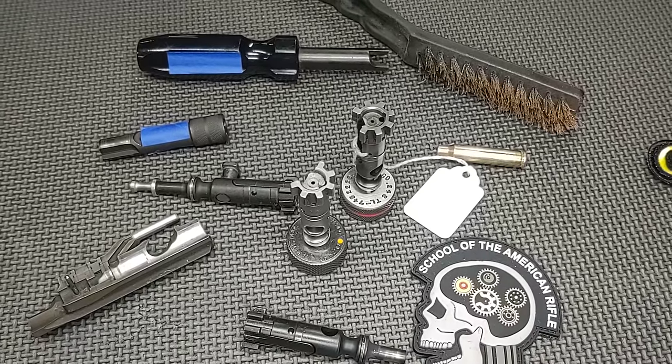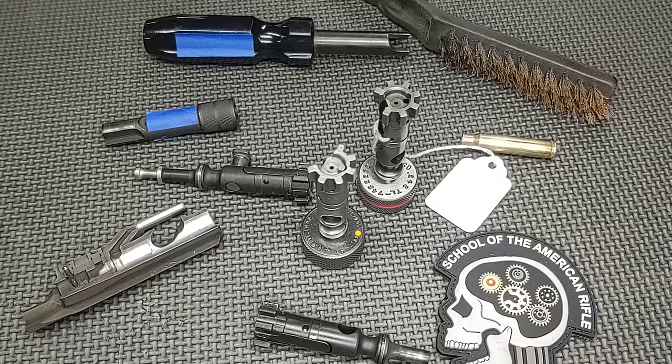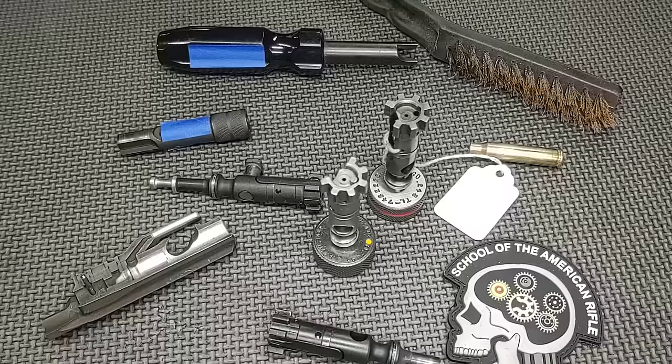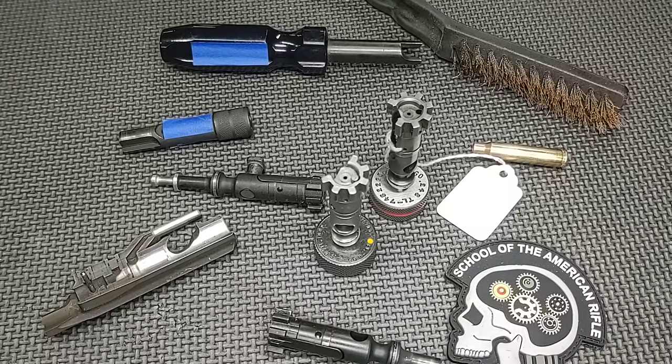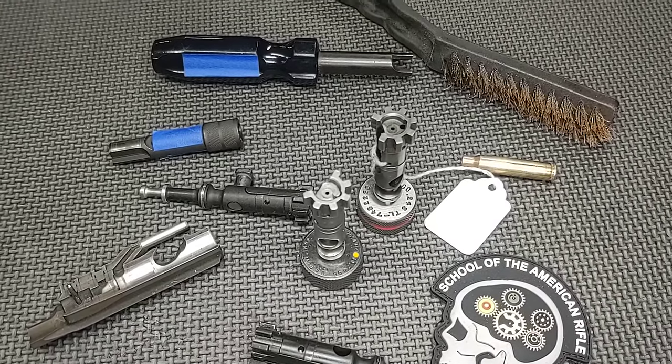Hello and thanks for joining School of the American Rifle. Today's video is about bolt carrier cleaning and scraping tools — probably one of the products I don't talk much about publicly, but I try to tell students to exercise caution with them.